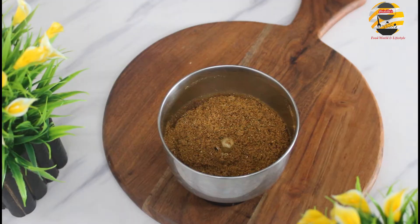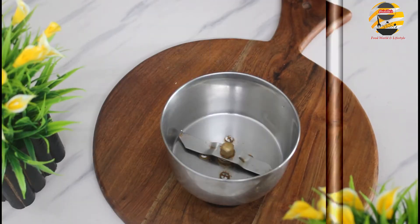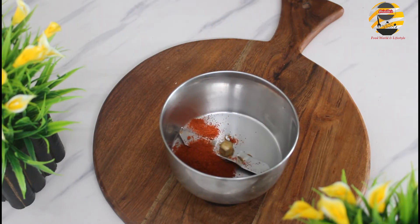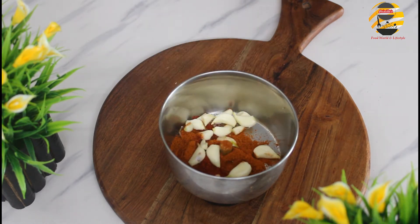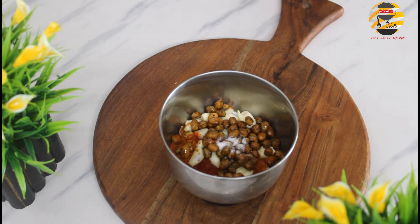Now it's ground — let us keep it aside. For garlic chutney, in a mixing jar add one tablespoon Kashmiri chili powder, chili powder, garlic, roasted peanuts, salt and little water — grind it.